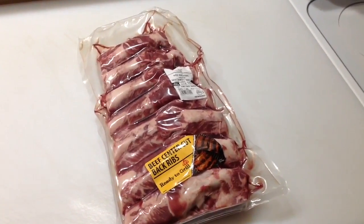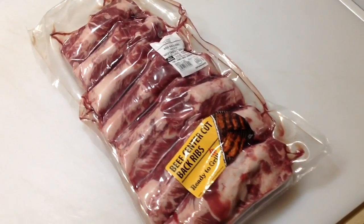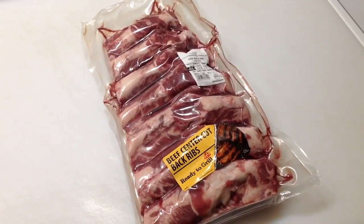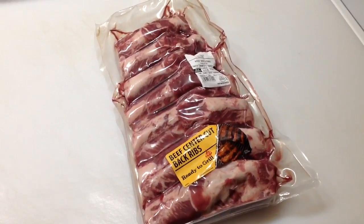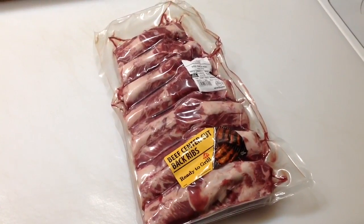Look at those dinosaur bones! These are beef center cut back ribs from Walmart — says they're ready to grill. Let's get them prepped and show you how these get cooked.